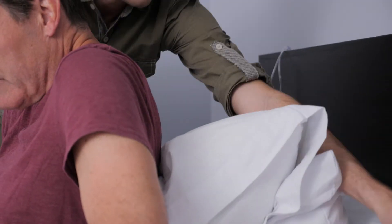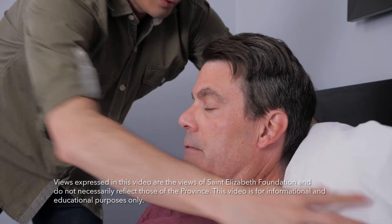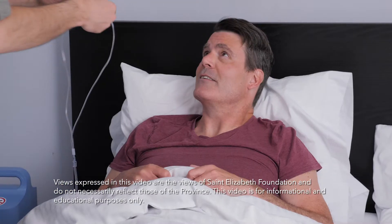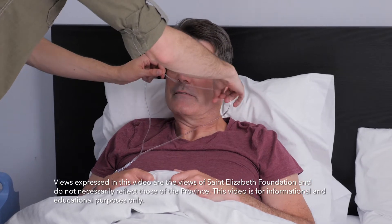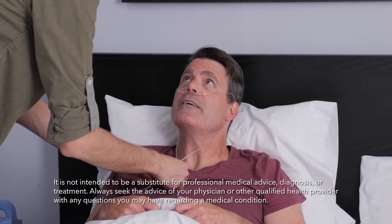If the person you're caring for is having a hard time breathing, sitting up can help. Using an adjustable bed or pillows to prop them up when they go to bed will help them breathe a little easier while still being comfortable enough to sleep. Helping the person you're caring for with their oxygen will help them feel better, which will make you both breathe a little easier.